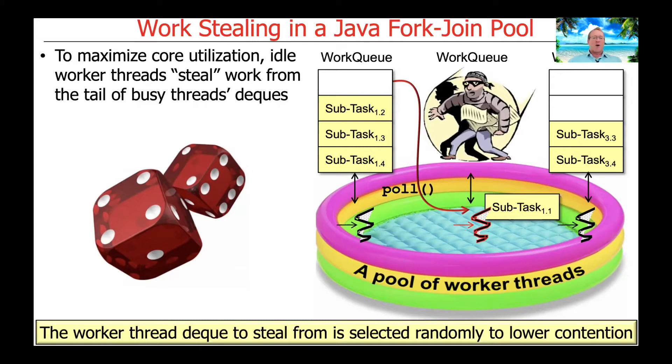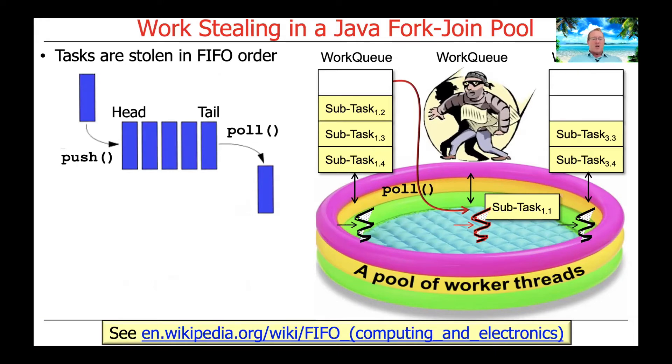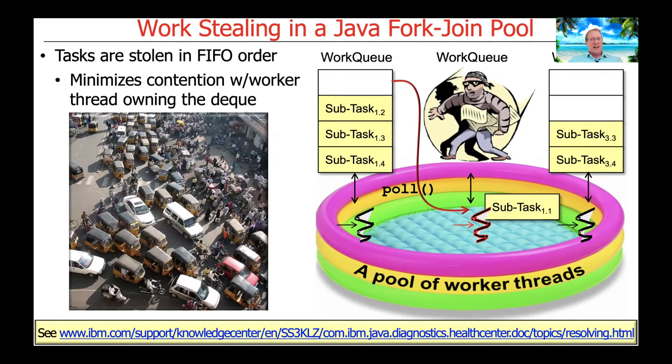Tasks are stolen in FIFO order. A given worker thread works on its deque of tasks in LIFO order — last in, first out, like a stack — but stealing is done in the opposite order, FIFO, first in first out. So you're always stealing from the tail of the deque. The reason for this is to minimize contention with the worker thread that actually owns the deque, since the owner works from the head while stealers take from the tail.